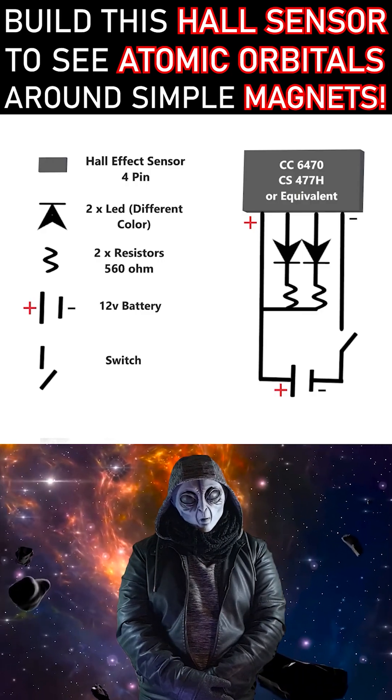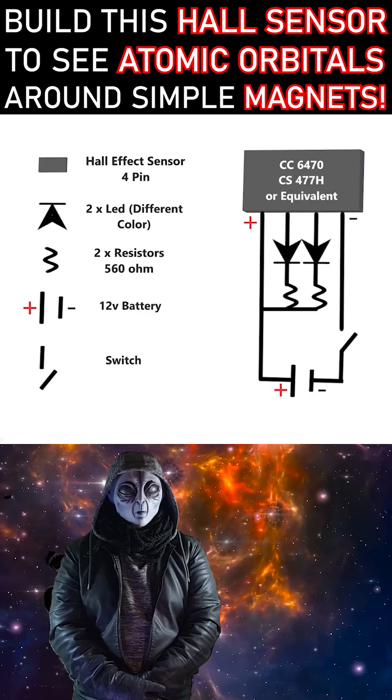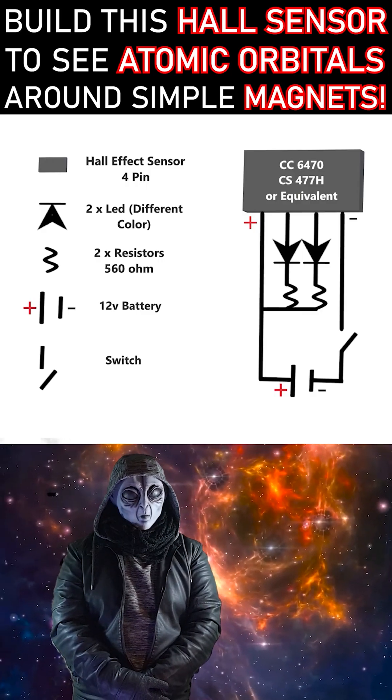Here it is — the ultra-basic electronic circuit for your sensor. Guys, you'll literally be able to build it just by looking at it.